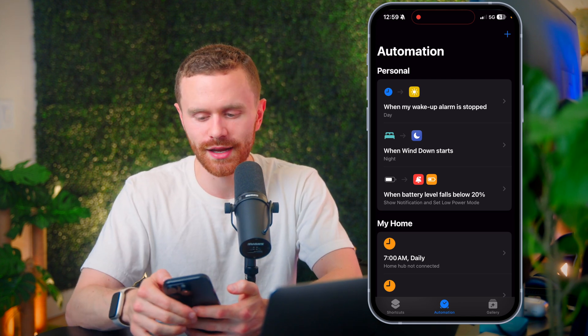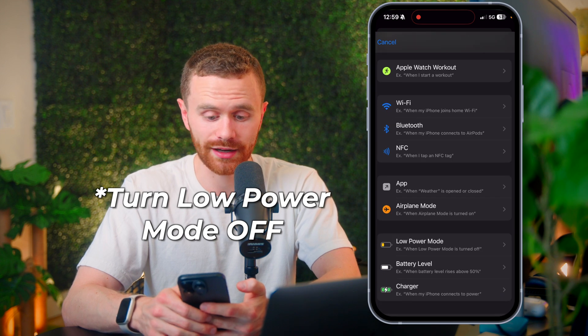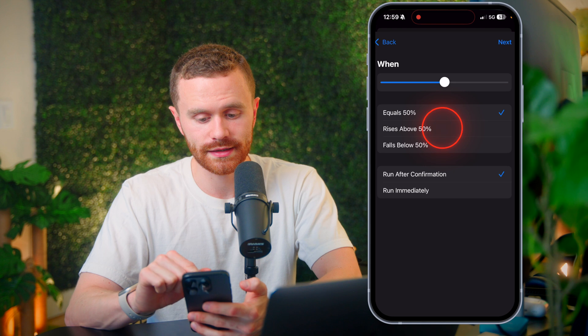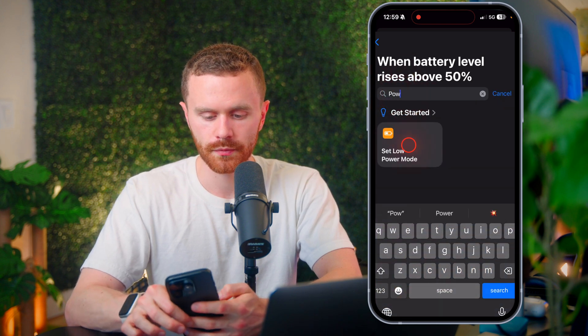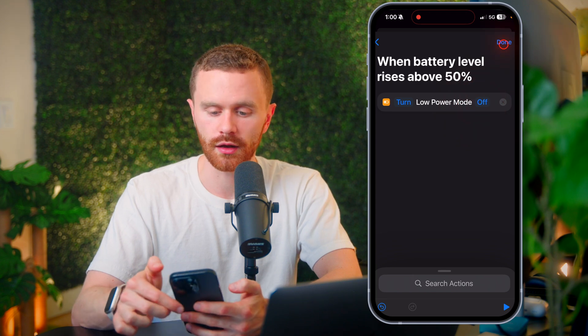Now let's make an even easier automation to turn low power mode back off. We're going to repeat the steps by adding an automation, go to battery level, and say rises above 50%, run immediately, do not notify me. And we're going to search for power and do the same exact thing, but we're just turning low power mode off. Hit done again — two out of three down.